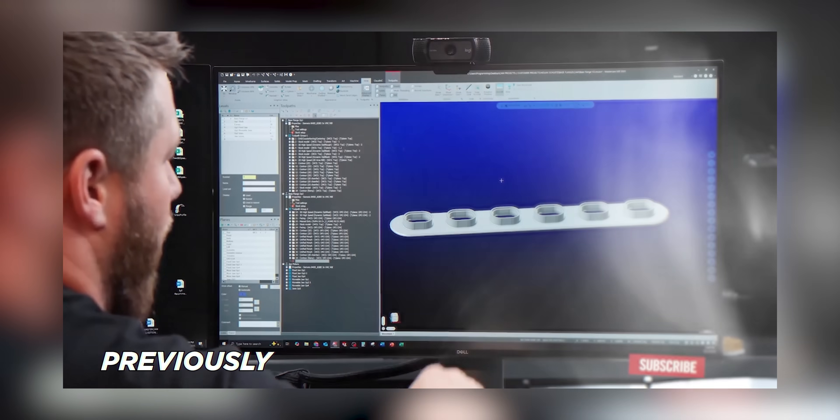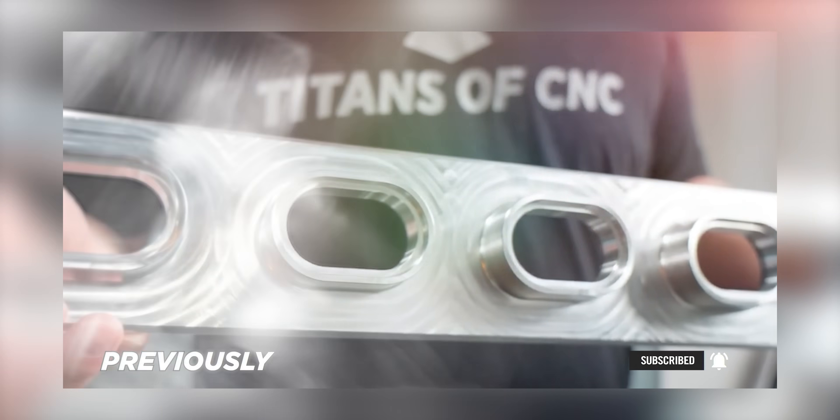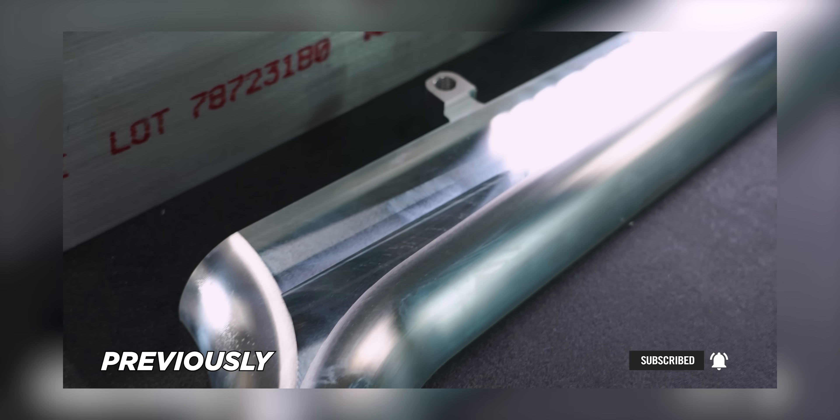What's up guys? Today we're going to be making the final component in our intake manifold assembly for No Stone Manufacturing. You may have seen this project that we've been doing here recently, and this is going to be the last part we make.